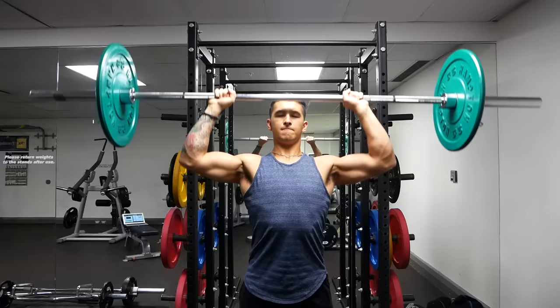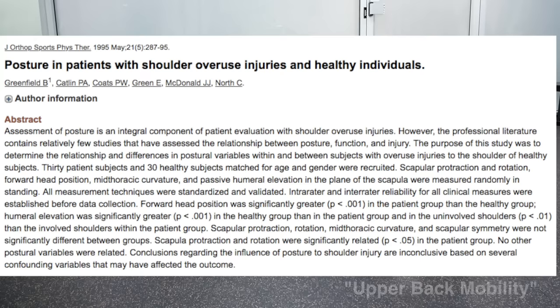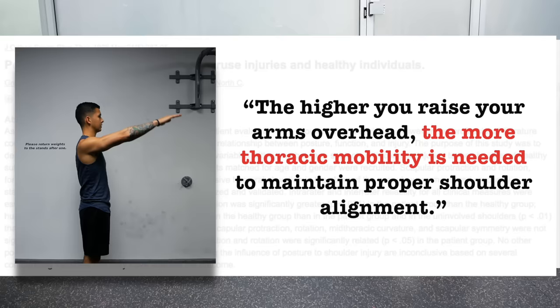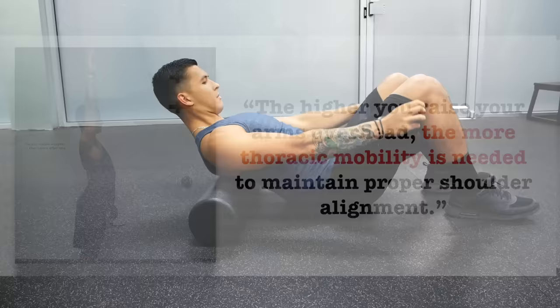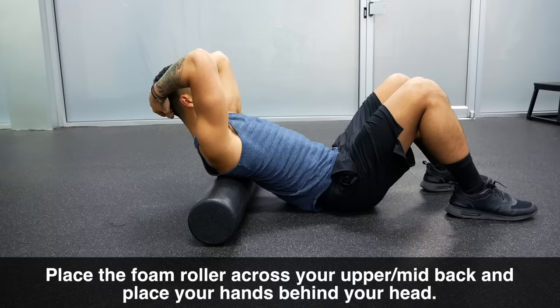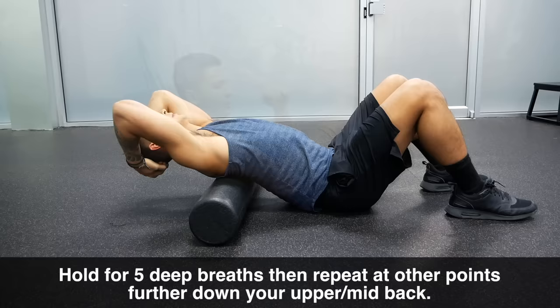Another problematic area is thoracic extension — your upper back mobility. As stated in a study from the Journal of Orthopedic Sports Physical Therapy, the higher you raise your arms overhead, the more thoracic mobility is needed to maintain proper shoulder alignment. Without sufficient thoracic mobility, your body will again compensate by arching your lower back. To improve this, after foam rolling your lats, place the foam roller on your mid-back with your hands on your head, and let your upper back extend over the roller as you exhale, avoiding excessive lower back arch. Hold for 5 deep breaths and repeat further down your upper back.